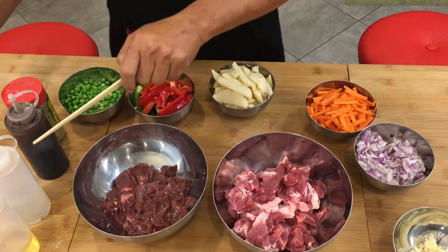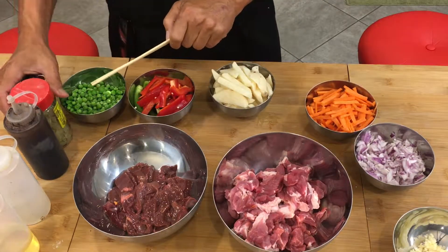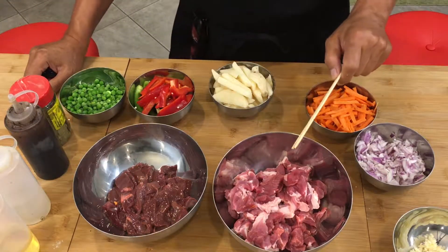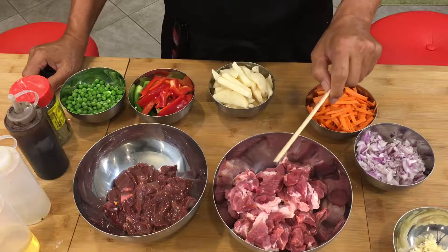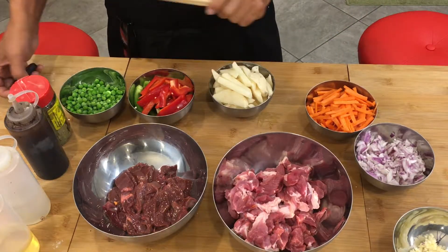We also have olive oil, vinegar, soy sauce, bay leaves, and we have pork shoulder or pork butt and pork liver.